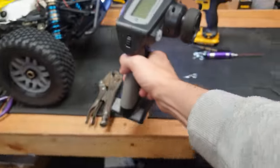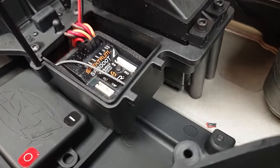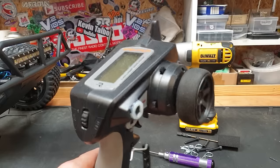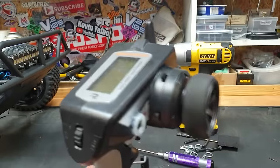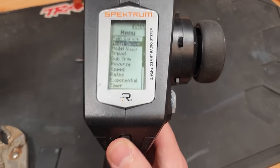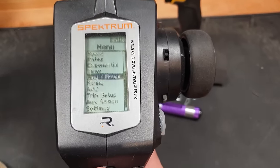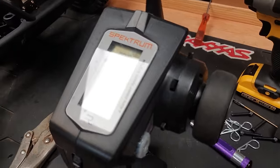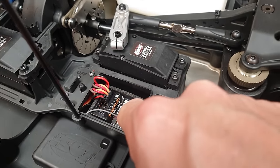So next we've got to bind it up to a radio. I've got a DX5C here, which should be perfect for it. It comes with a receiver but no radio. To bind it up, we've got to pull out the light cable and stick in the bind plug. Then turn on the radio — I've put hot glue around a button so you don't accidentally turn it on. Find a brand new model memory, add new, create, give it a name. Then we've got to bind it. It worked — you don't need to put a bind plug in, you just hit the bind button.